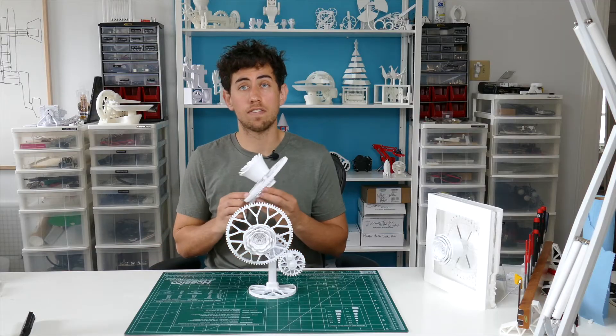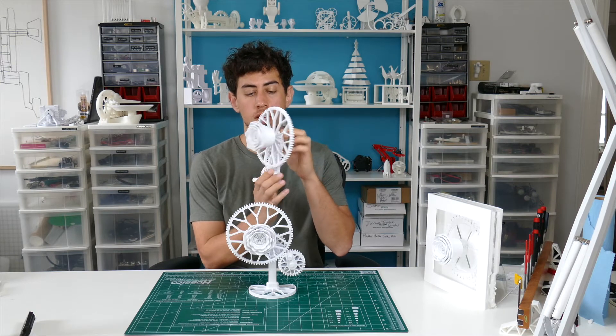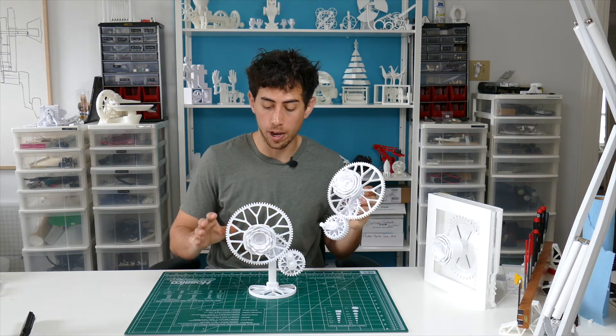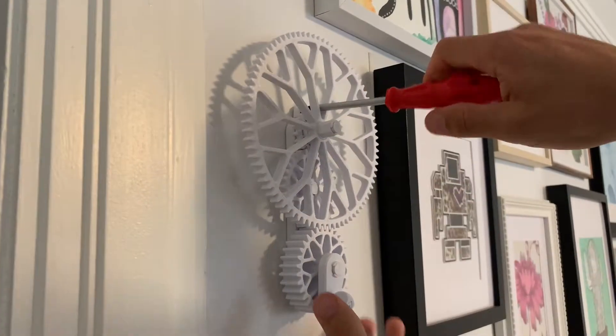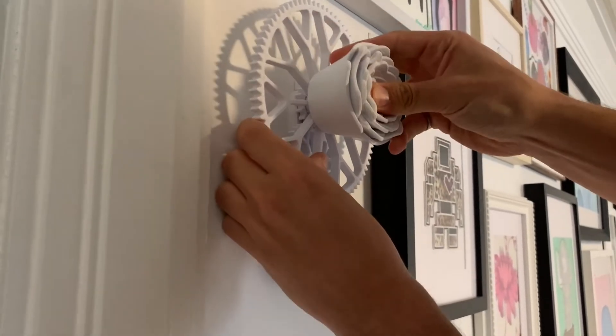In the download files there's also the option for a wall-mounted version, which you would assemble the exact same way as this piece. The only thing to keep in mind is you have to mount the base to the wall before you put the rose on.